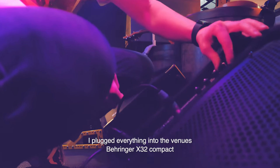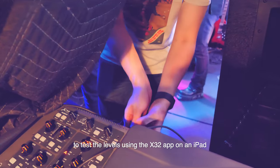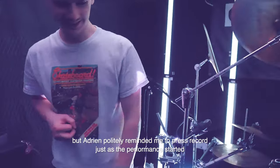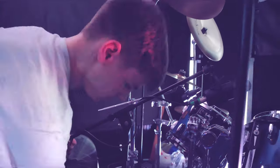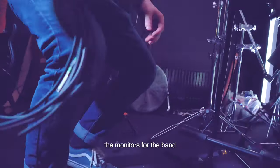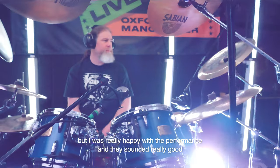I plugged everything into the venue's Behringer X32 Compact using the 16-channel snake, then went to the front-of-house position to test levels using the X32 app on an iPad. We sound-checked and went straight into the performance, though Adrian politely reminded me to press record just as it started. I had expected feedback to be a nightmare, but it helped that I only needed to put vocals and violin in the monitors. I was pleasantly surprised — there were no feedback issues, and the band sounded really good.